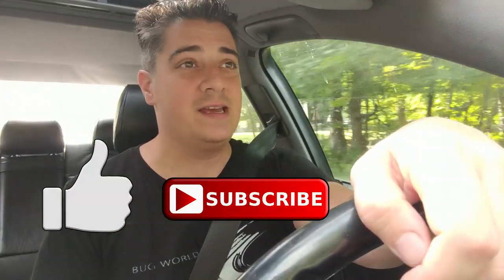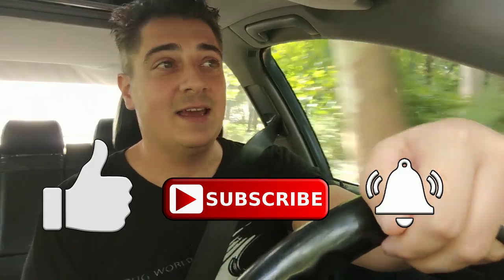Hey guys, Chris again from classicvwbugs.com. This is vlog number 11, August 16th, 2019. Moving right along through summer — oh my god, summer's almost over, maybe got a month or so more. Let's make the best of it and keep getting those dubs out. Before we get started, please like, subscribe, hit that notification bell, and keep this content going.